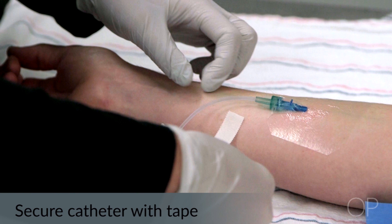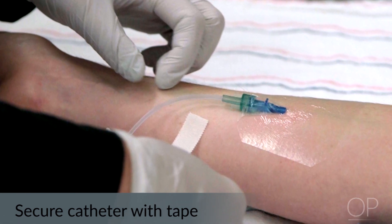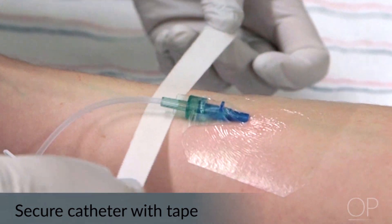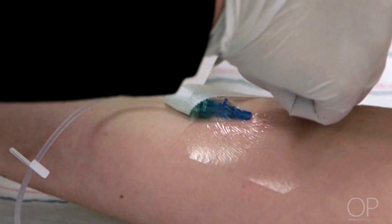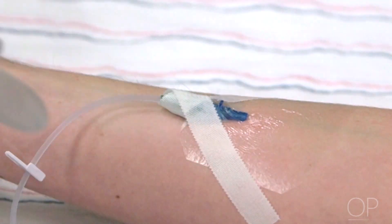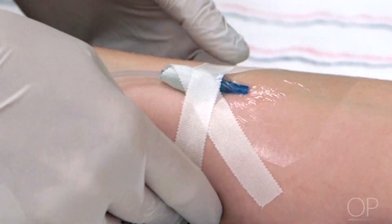Secure the catheter with tape using the chevron technique. This is shown by taking a half inch piece of tape adhesive side up, sliding it under the hub of the catheter, and crossing the tabs over one another, adhering them to the patient on opposite sides. When necessary, use a second piece of tape and secure the attachment device.